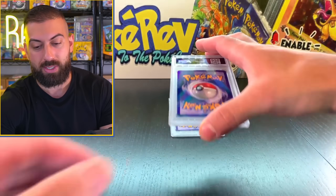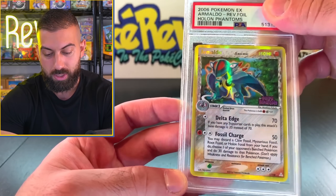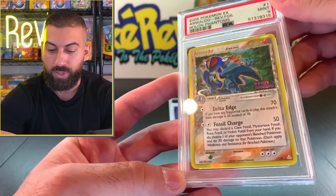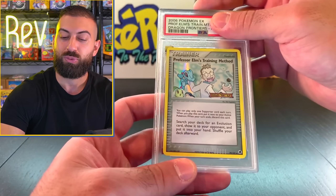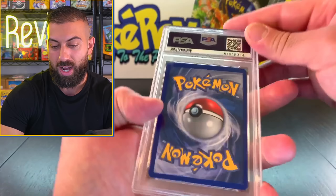Two more cards - Arcanine Holo from Phantom Forces. A 9 - that's pretty sick. The reverses on these are actually pretty much holos with a stamp. And our final card - Professor Elm's Training Method from Dragon Frontiers Reverse. It's a 9.